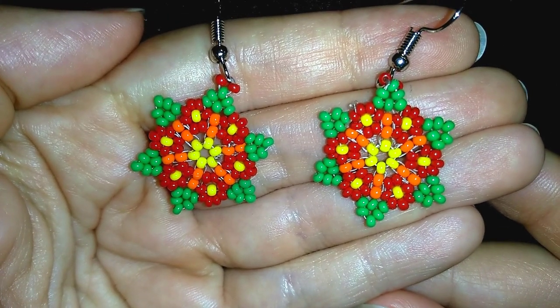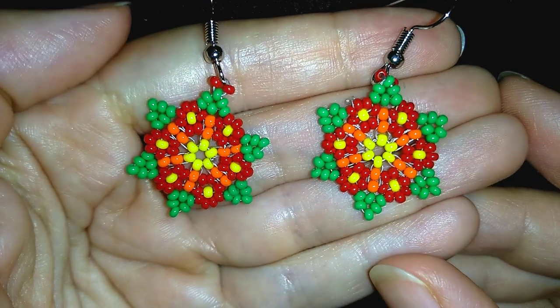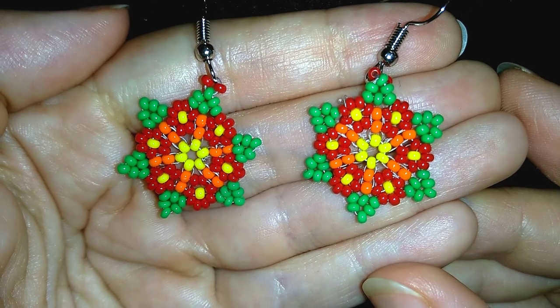Hey there you guys! I'm Teddy from Bijuteo Beading and in today's video I'm going to be showing you how to make these beautiful fine flowers earrings, seed beads earrings.